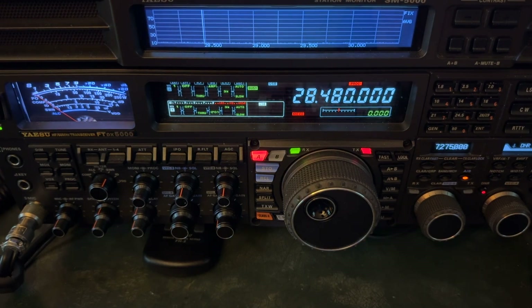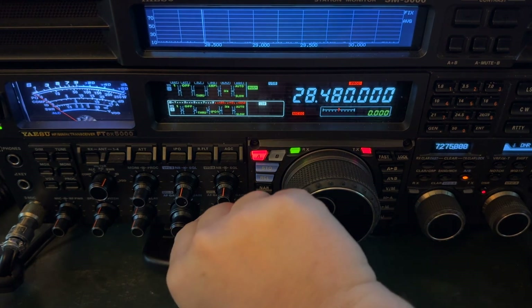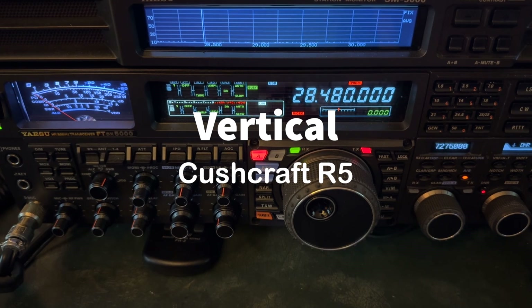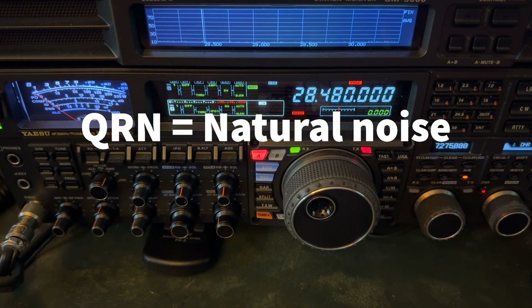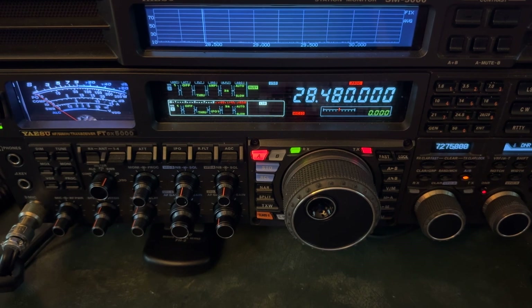Let me show you one of the reasons I ended up running the DNR up so high — switching antennas. Right now that's on an off-center-fed dipole up at about 50, 52 feet. Now I'm over on the vertical. Listen to the noise level difference. The vertical just naturally draws in a little bit more atmospheric noise, natural noise — as in QRN, the N for natural. A lot of that noise joined his audio and made it less easy to pull him out. So that's why I ran the digital noise reduction up to 10.